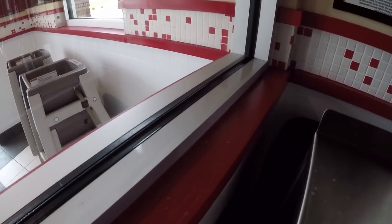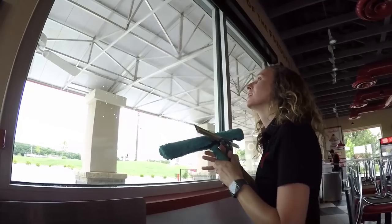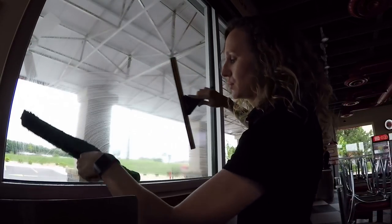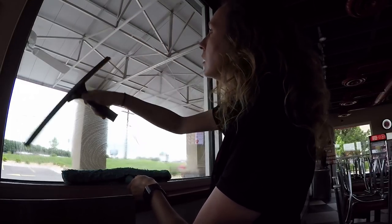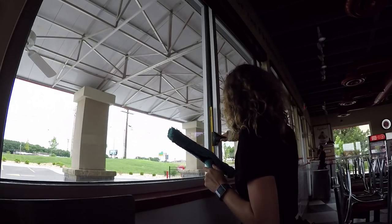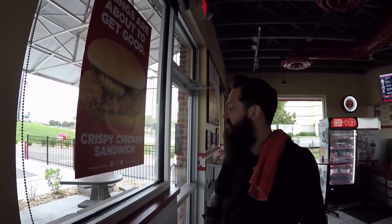There should be just minimal cleanup here on the inside. I'll take my towel and wipe that up. Luke is moving the tables away from the windows — we'll of course move them back when we're all finished. Some restaurants have window clings on the outside, some have them on the inside.